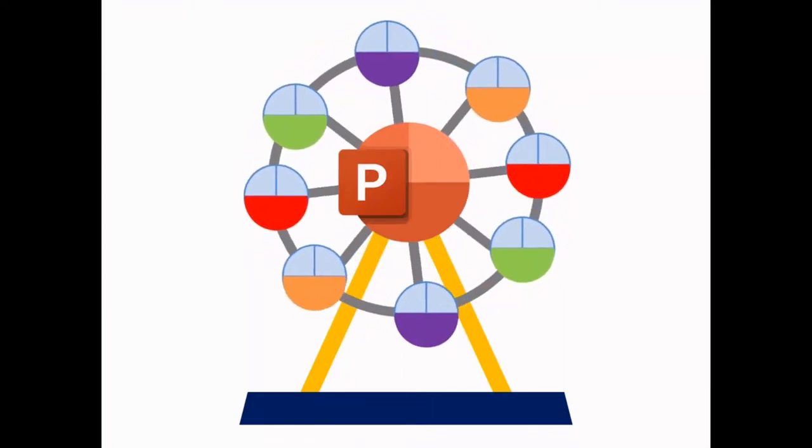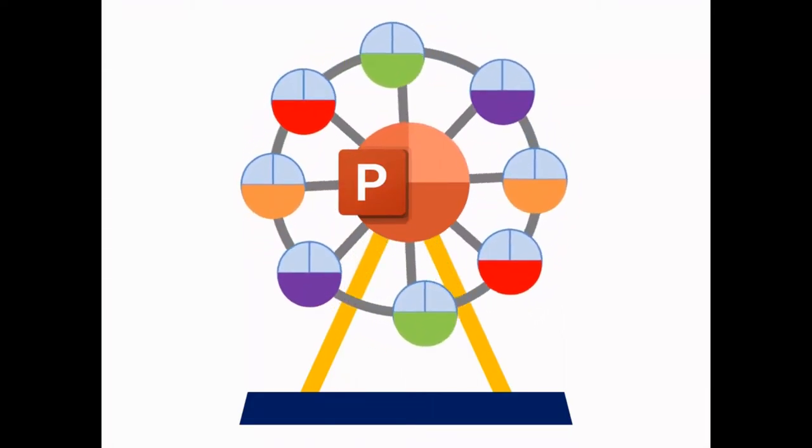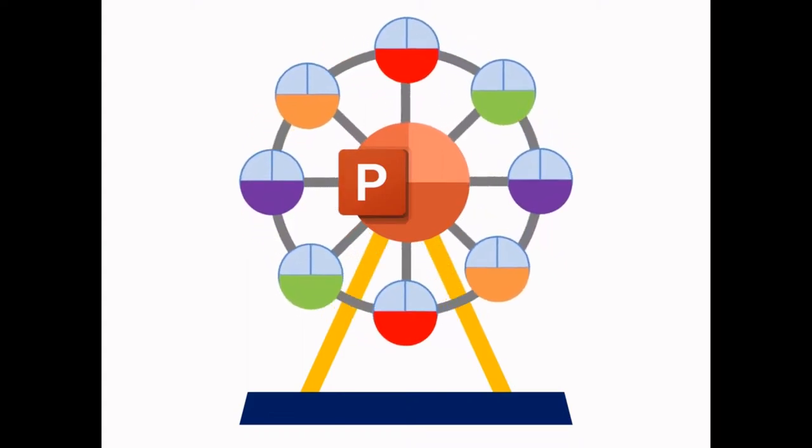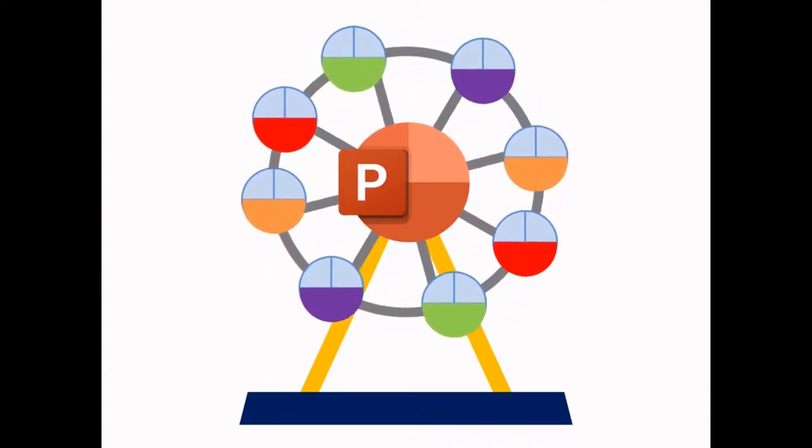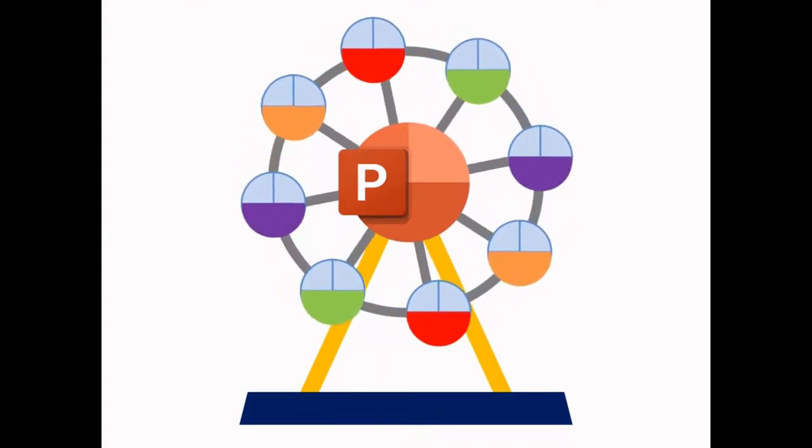You think animation is difficult? Well, let's take a look at this ferris wheel. I actually created this cute and fun ferris wheel by just using PowerPoint, and I can show you how. Stick with me to the end. Let's go!